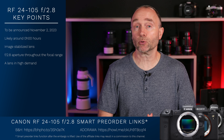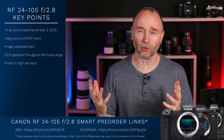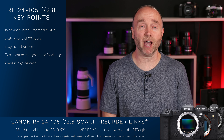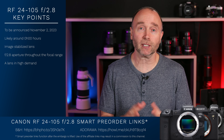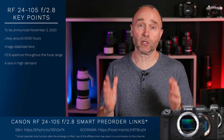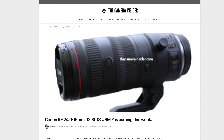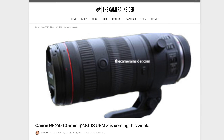But now, instead of thinking about getting that 24-70mm f2.8 L series, we can now put it through our own mental thought process: should we instead get the 24-105mm f2.8? You can see from the image that the 24-105mm f2.8 uses an internal zoom.